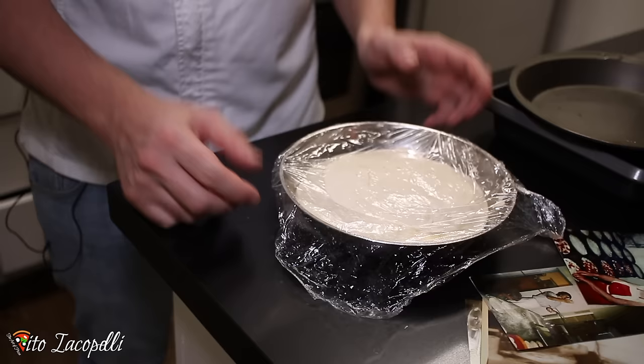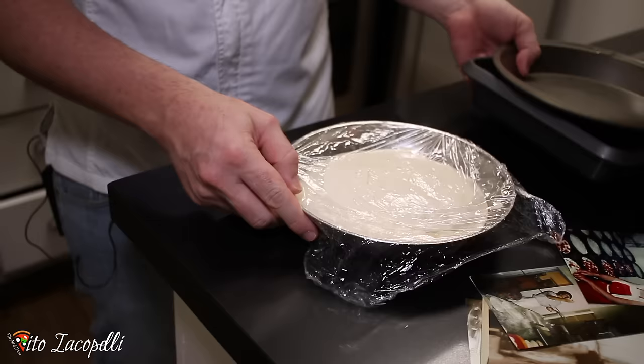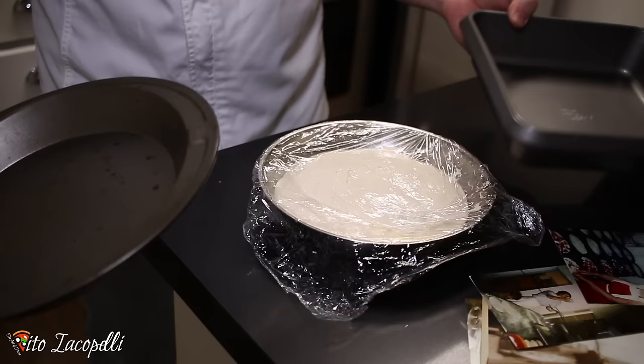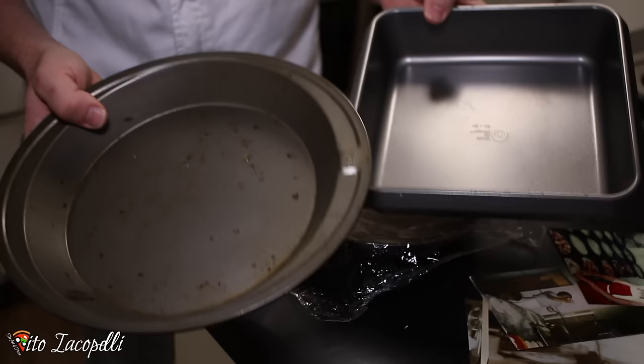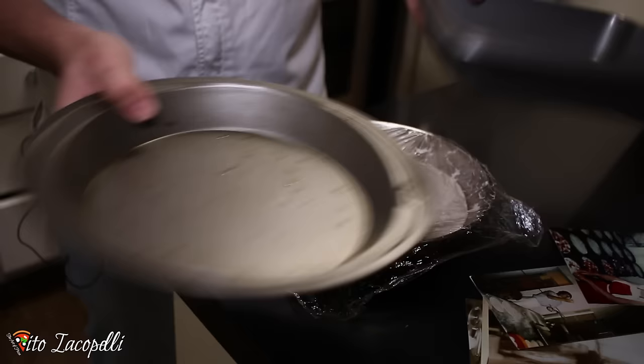Let's go back to this amazing recipe — one hour has passed, and the dough has almost doubled in size. This recipe makes about two focaccias, about eight inches each pan. If you have a bigger pan, you go with only one focaccia. In this case we're going to use two pans, about eight inches each.